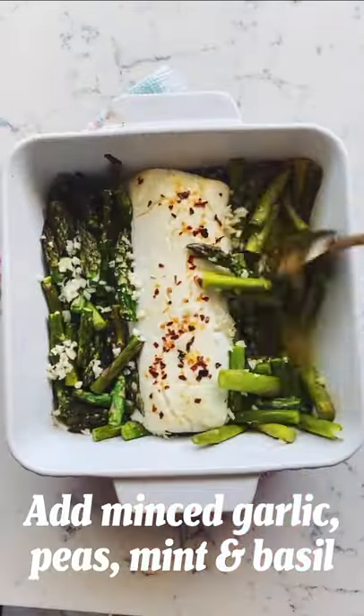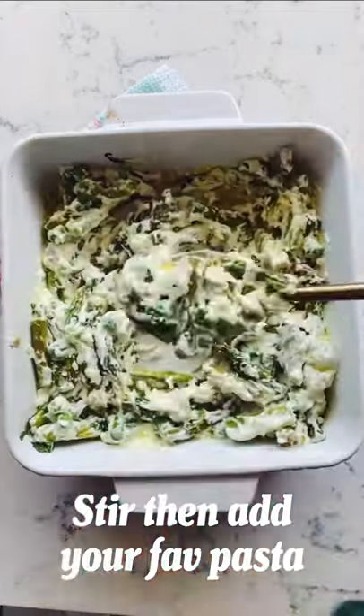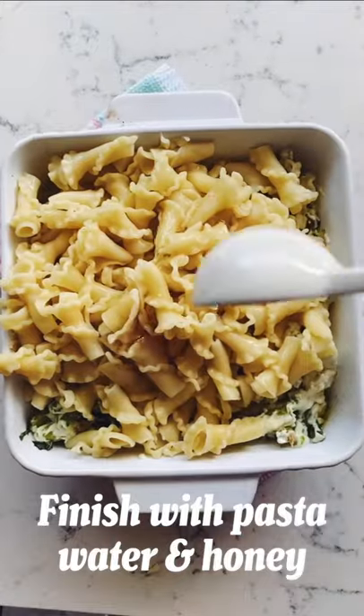Then add minced garlic and stir it up. Then add some green peas, basil, and mint. Stir it up and add the pasta of your choice. To make the sauce silkier, we'll add pasta water and honey.